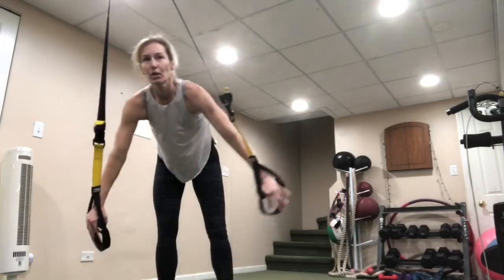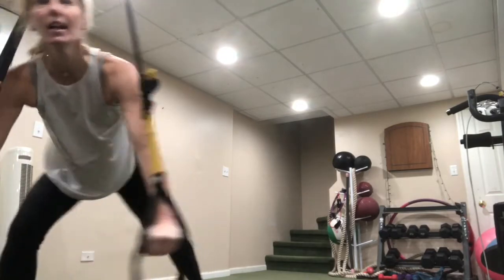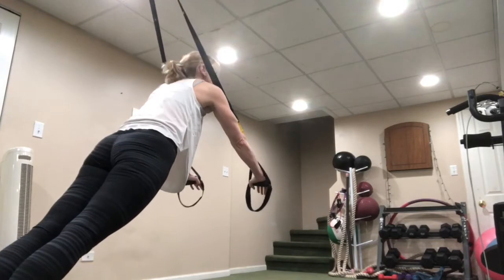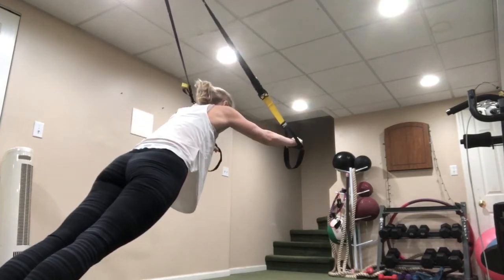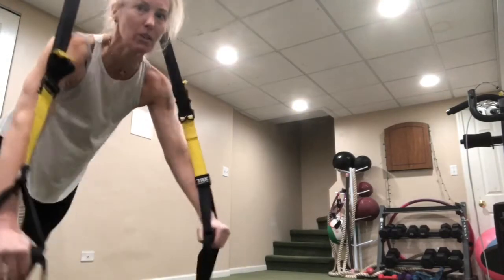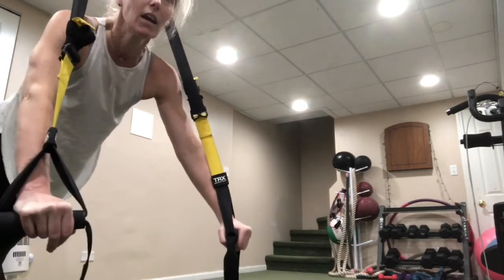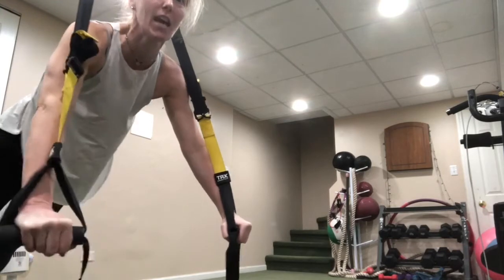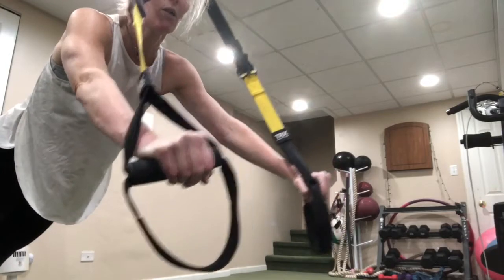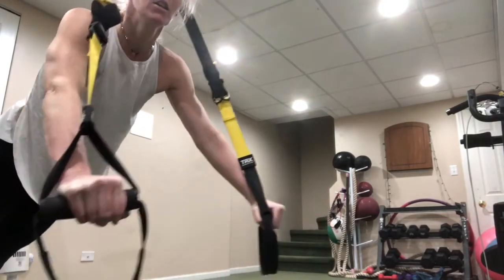Now we're doing standing plank. If you have it hanging from the ceiling, stand just under it. If you're at a door, get as close to the door as you can with nice long straps, and hold it. You can roll out a little bit to make it more challenging. If you're standing underneath the anchor, get those straps away from your body. Kathy and Janet, bring those arms up and try a roll out. Sarah and Tammy, you can do the same — just a little movement.